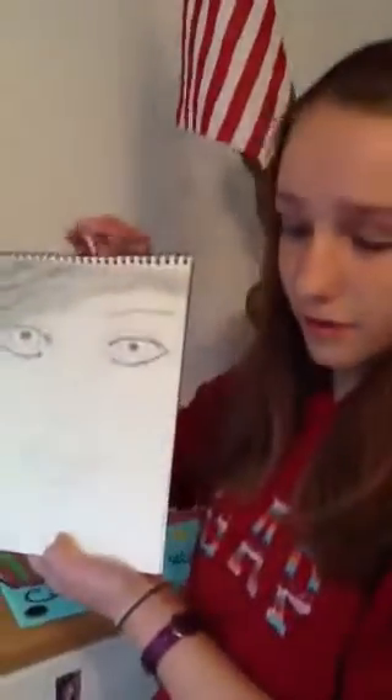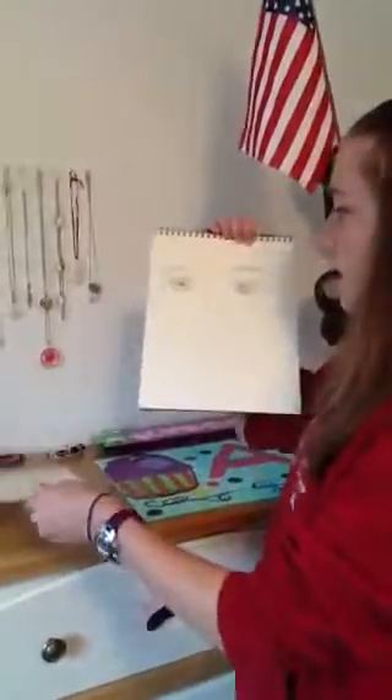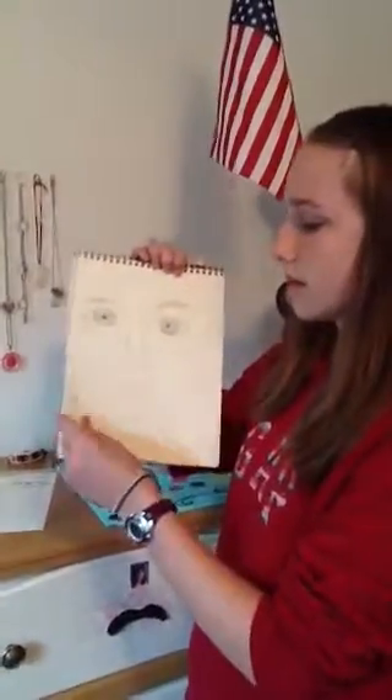The first thing is my drawings. The first thing I drew is a girl. Then I drew a basic face. Next, I drew a unicorn. And the last one is a colorful unicorn.